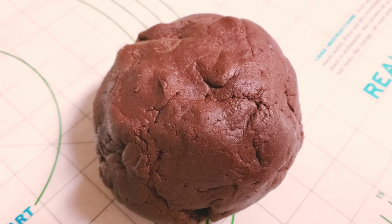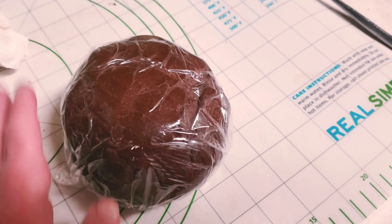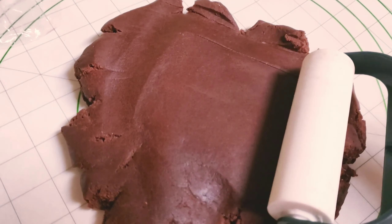Scoop it out and roll it into a nice ball. Wrap it in plastic wrap and put it in your refrigerator for 30 minutes. After 30 minutes, take it out and roll it into a nice thin sheet.